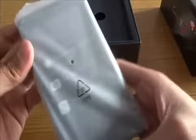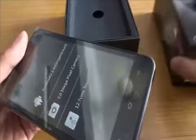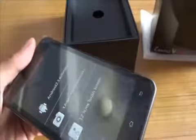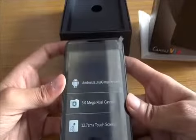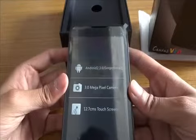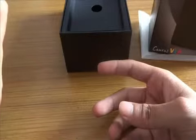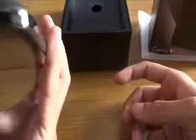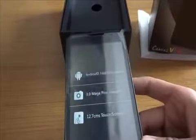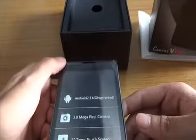It's quite large but not that heavy. The box mentions a 3-megapixel camera, a 12.7-centimeter (5-inch) touchscreen, a 3.5mm headphone jack, a micro USB port, and a 2,000 mAh battery — which I think is more than enough for a 1 GHz processor. It also has 256 MB RAM and 512 MB ROM internal memory.